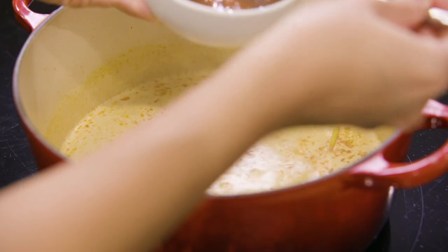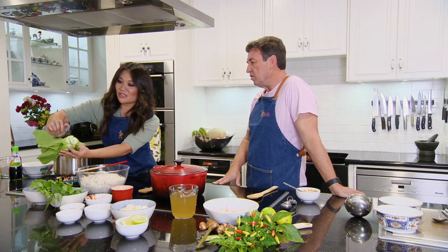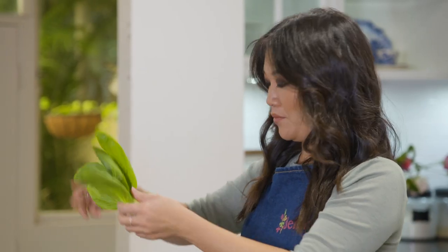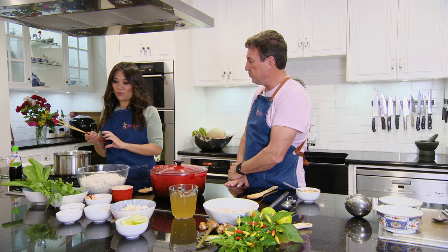So I just mix it up — I normally do about two teaspoons. Then we just put the lid on, low heat, and let it simmer for about 10 minutes. We've got bok choy here. Most of these are a member of the cabbage family and they have incredible health benefits, particularly gut health. Having them in your diet on a regular basis is really, really good.